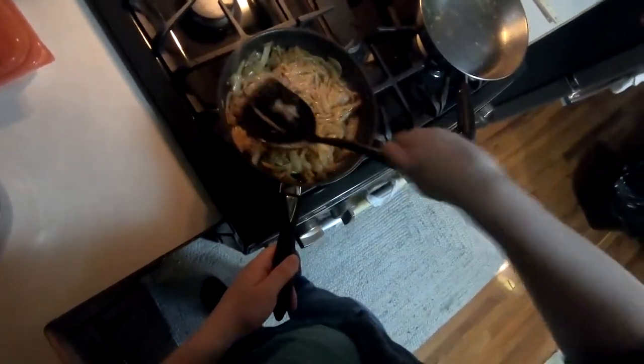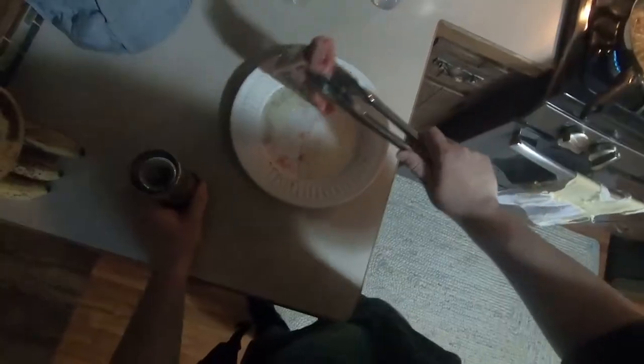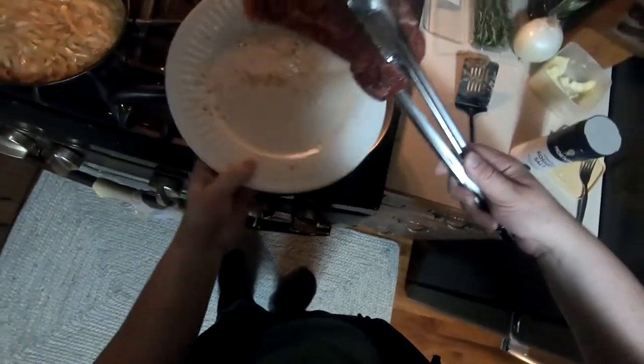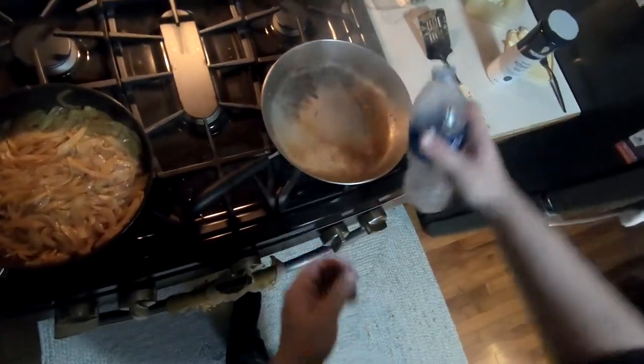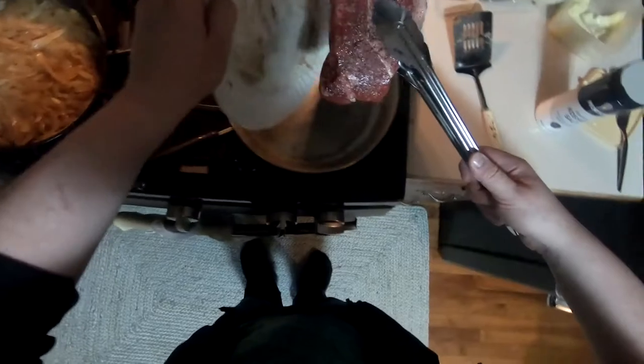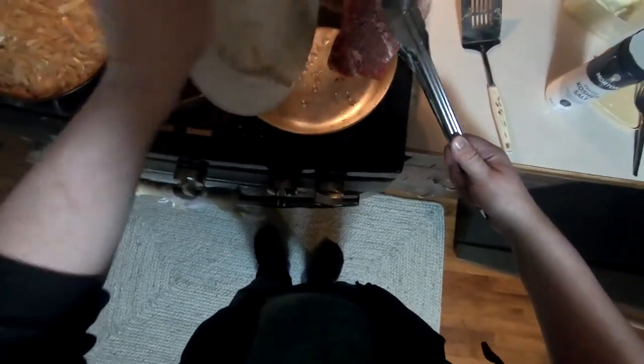Now it's steak time. I'm getting each side of the steak covered in a thick layer of black pepper, also getting a great view of the corner of this cupboard. Pouring the leftover oil into the pan — and oh no, that onion fond is burnt. Great. Clean the pan real quick. Rookie mistake right there, gotta pay more attention.